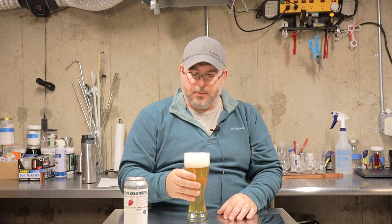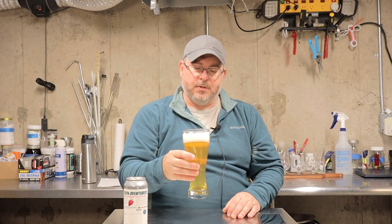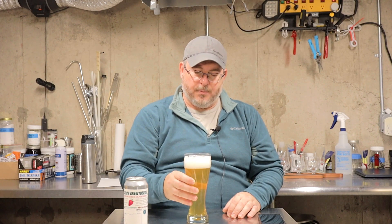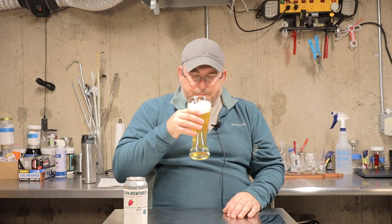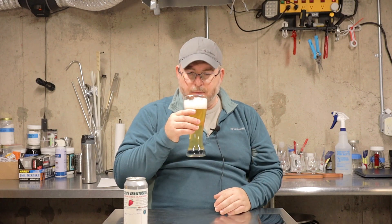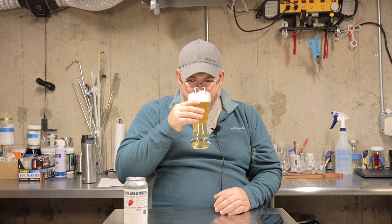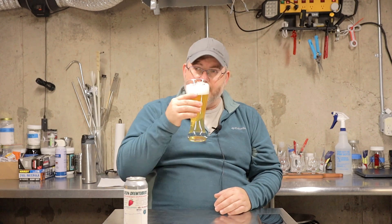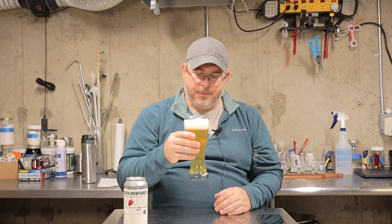I'm getting a little bit of that herbal character, which I'm attributing to the hops. Maybe it's just the foam going down and letting some of the aromas come through. I'm getting a subtle spice ester or spice phenol. Now, as the foam goes down a little bit, I can really identify the strawberry or fruit character in there more than what I was thinking was a herbal hop. So let's go for a sip.